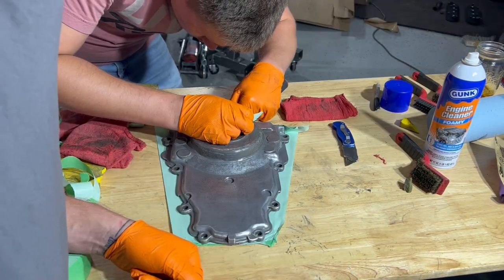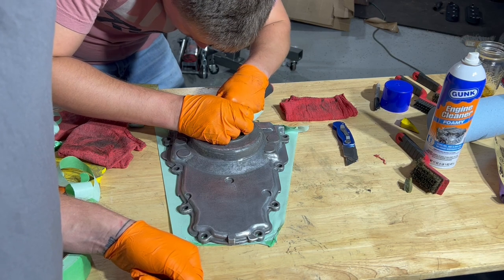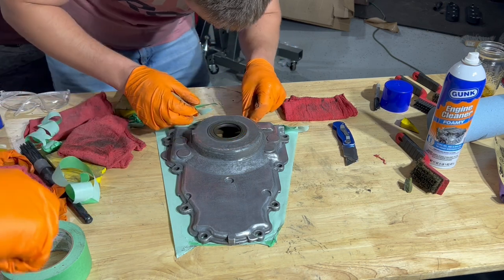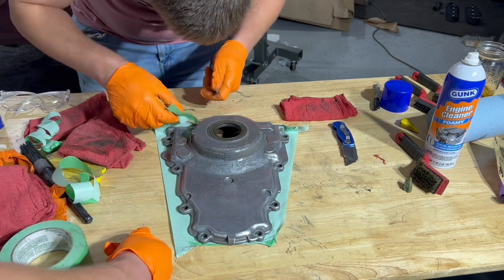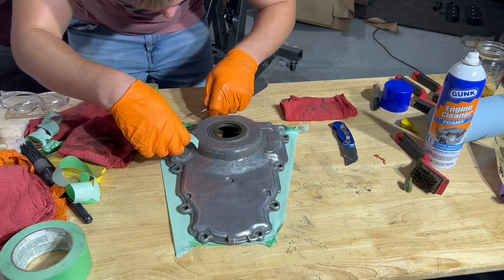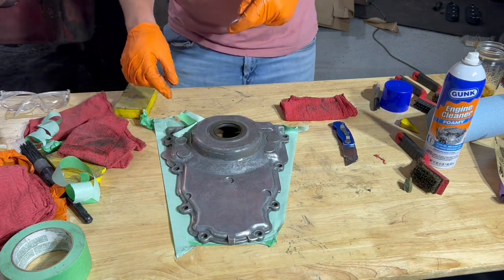Now we're going to go around our part and remove all the tape that we don't want — I just did it on the bottom. Hindsight, I should have done it all the way around, because paint just pools up on the edges. If you had done it all the way around and elevated your part, you would have been just fine. So don't make the same mistake I did.